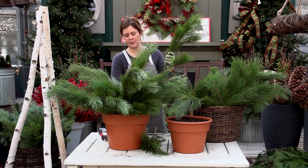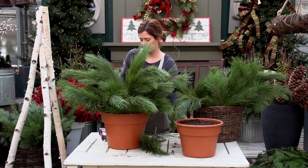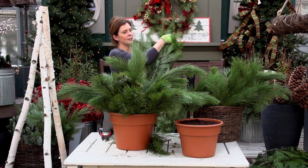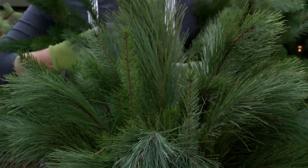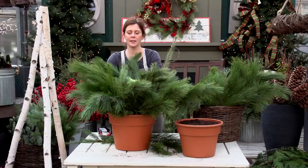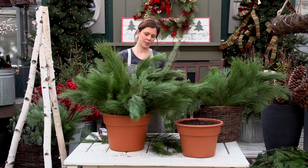I'm going to do one more sticky-uppy, and then we'll move on to our next green. An assortment of greens gives you nice texture and color variation. The next green we like to use is called Douglas fir — it smells amazing. I'm inserting them at about a 45-degree angle. It's okay to give your planters a little hug; make sure everything is pointing in the direction you'd like.